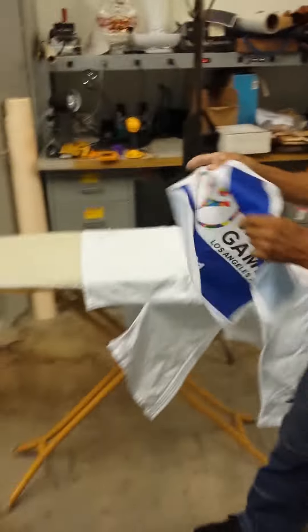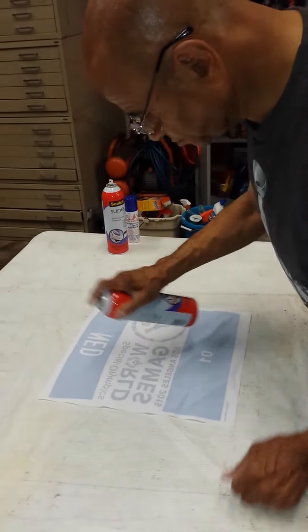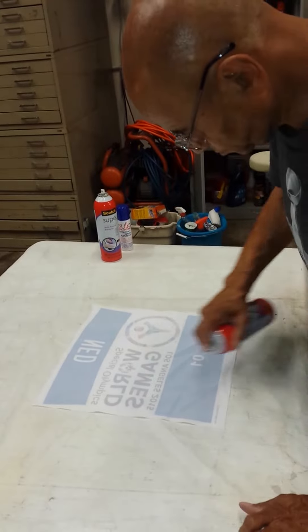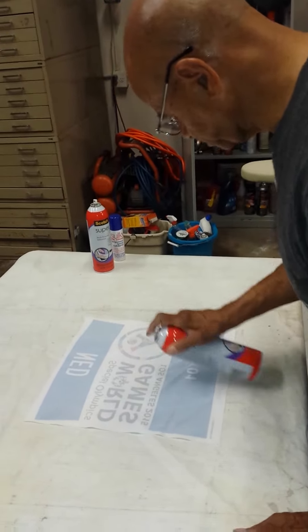He's going to make a little dot to give himself a reference point. Now he's going to bring it over to the table and put a little spray adhesive on there, making sure he gets it good in the corners, then all the straight lines, and just a tiny bit in the center.